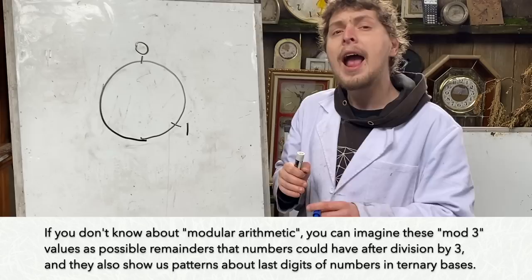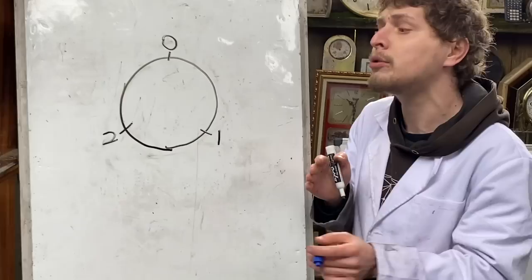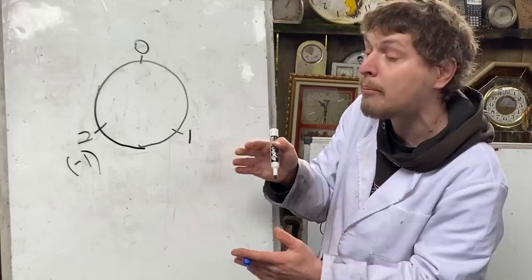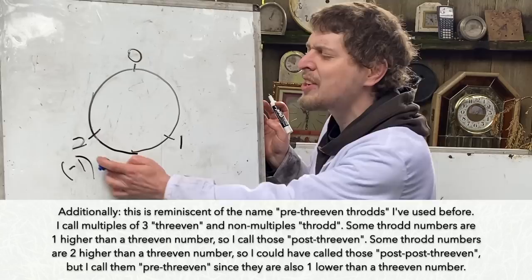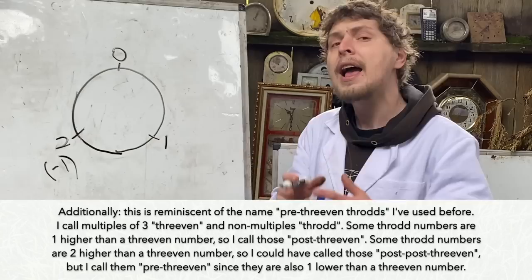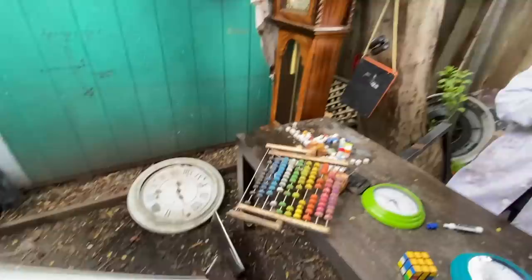where we imagine a clock ranging from zero to one less than the base number. Typically in base three, we would have zero, one, and two, which is the typical way we've analyzed mod three. But we can call the values congruent to two in mod three the values congruent to negative one in that mod as well, because this is sort of one hour before the start. And so in mod three, both of these languages exist and it sort of captures the patterns of both the normal ternary and the balanced ternary.